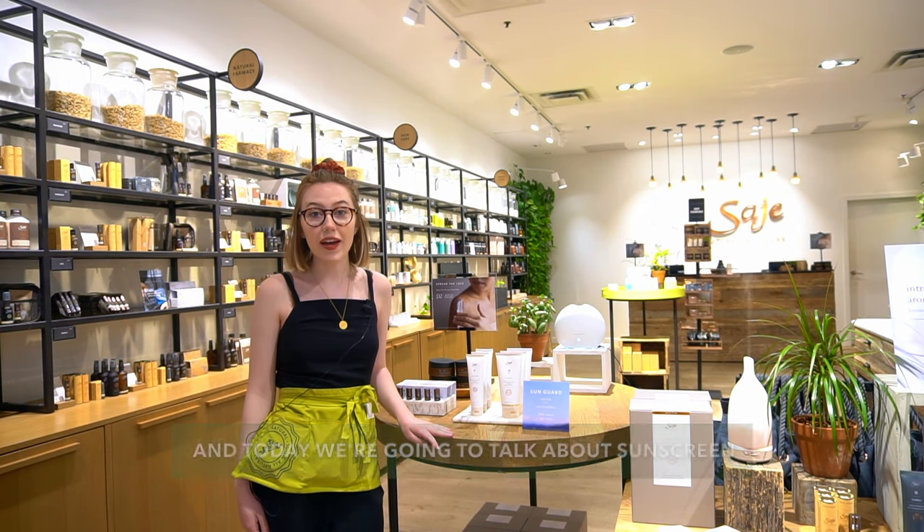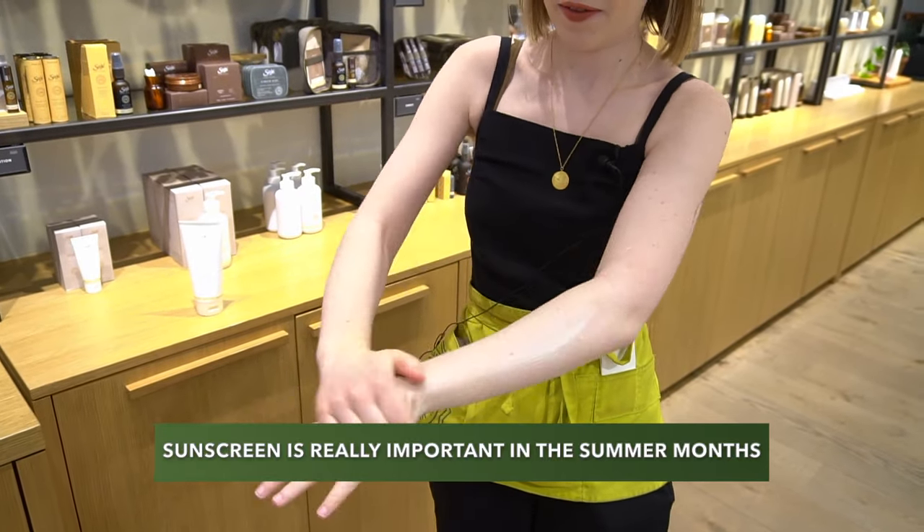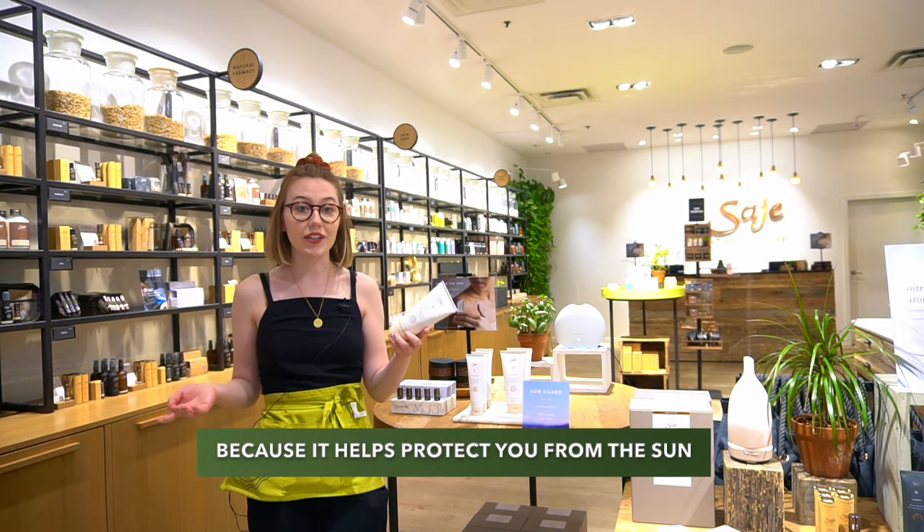Hi guys, it's Hannah from Sage Kingsway and today we're going to be talking about sunscreen. Sunscreen is obviously really important in the summer months when it's not raining every single day, because it helps protect you from the sun.